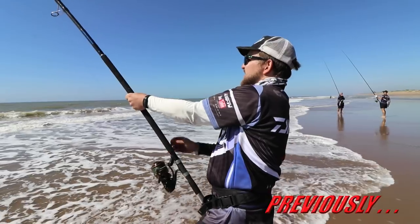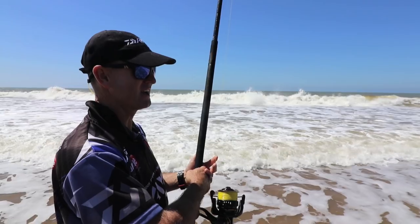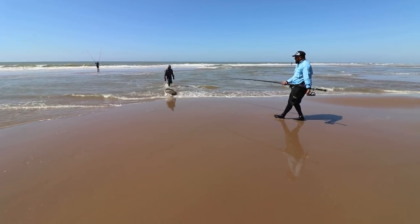Last time you saw us getting stuck into the diamonds, today we're doing it again, as we got you another diamond just landed.